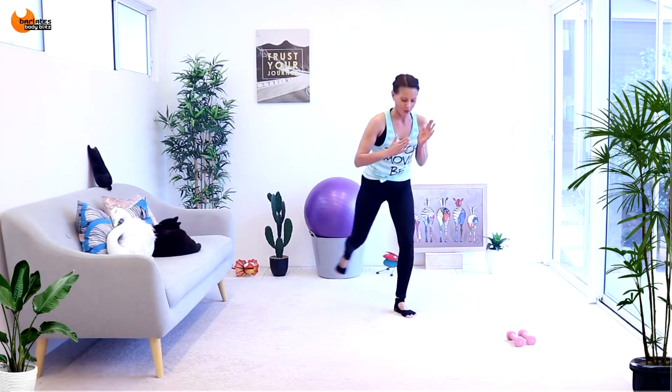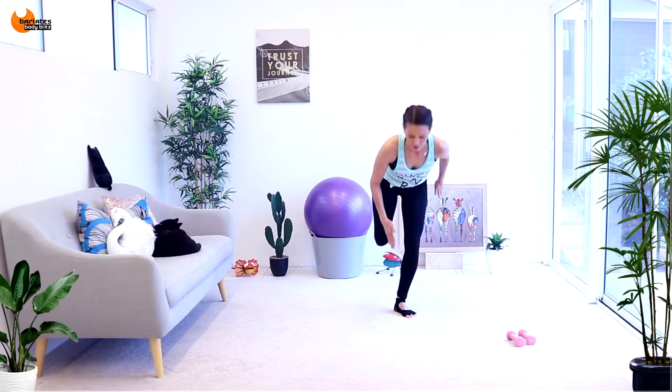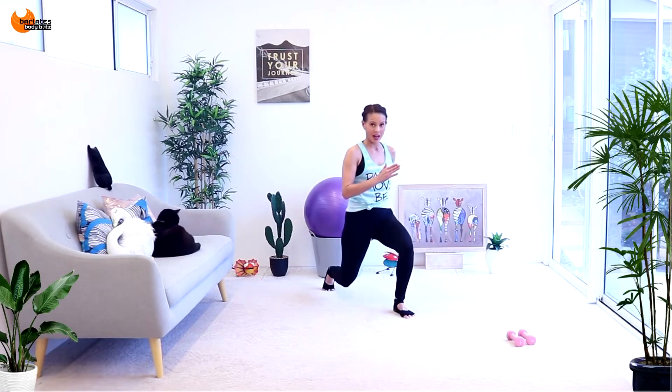So curtsy, regular, 45 — it's 45 and back, straight and back, out and back, back into the lunge, regular, out to 45.